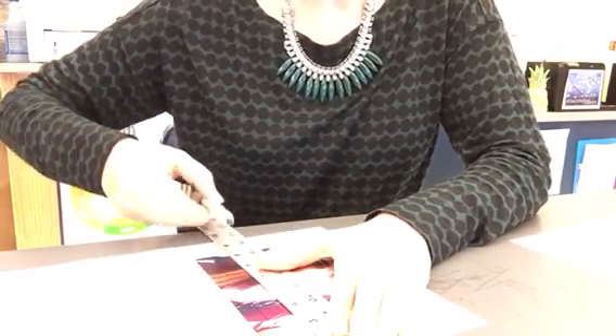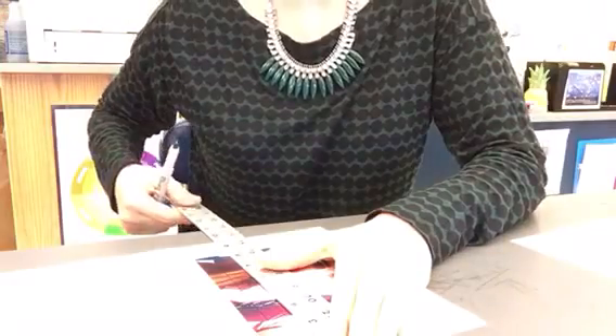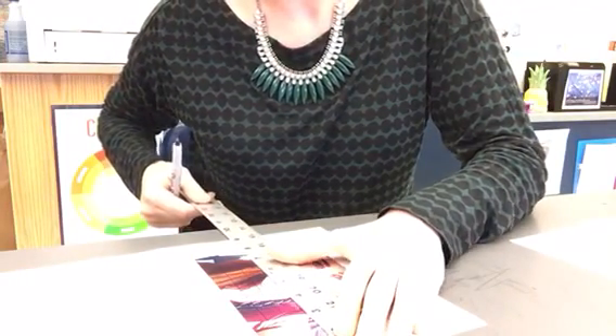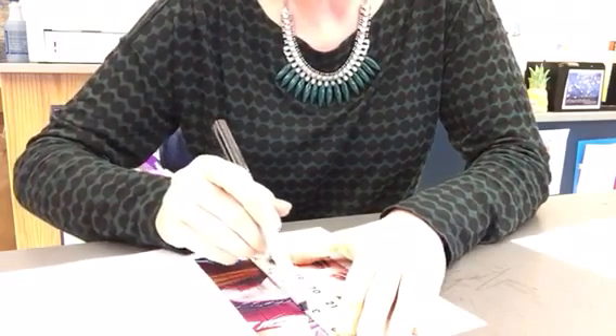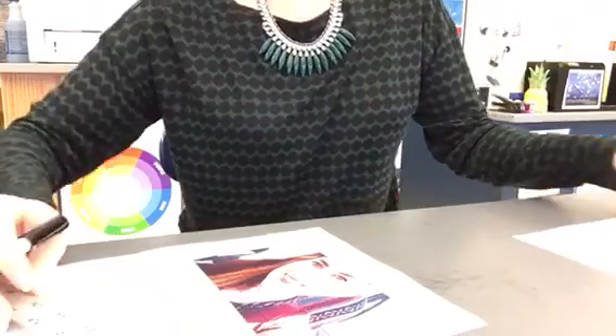I often see people just aimlessly drawing a line across. If you do that, you may as well not have drawn the dashes. The dashes are your guides — they show you where a half inch is on one side and a half inch on the other. If you connect those two dashes, it'll make a straight line, and your end result will be a perfect half inch grid.